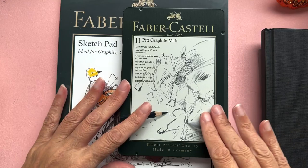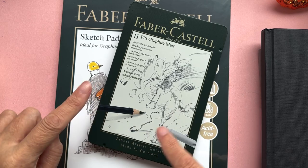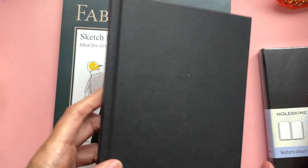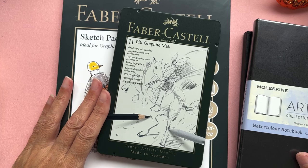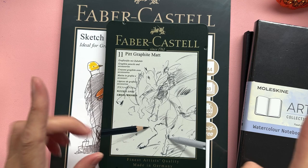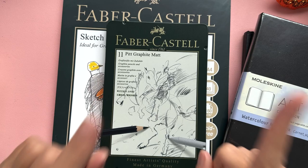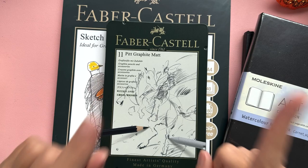So that's my little art haul! In my next video I'll be swatching out all those paints for you to see. I won't keep you in suspense — I'll put it up fairly soon after this. I really want to go to town with those acrylics and will be doing something with them on some boards I've ordered very shortly. I'll be back with part two for the swatch video to show you how all of these things look. See you then — bye for now!